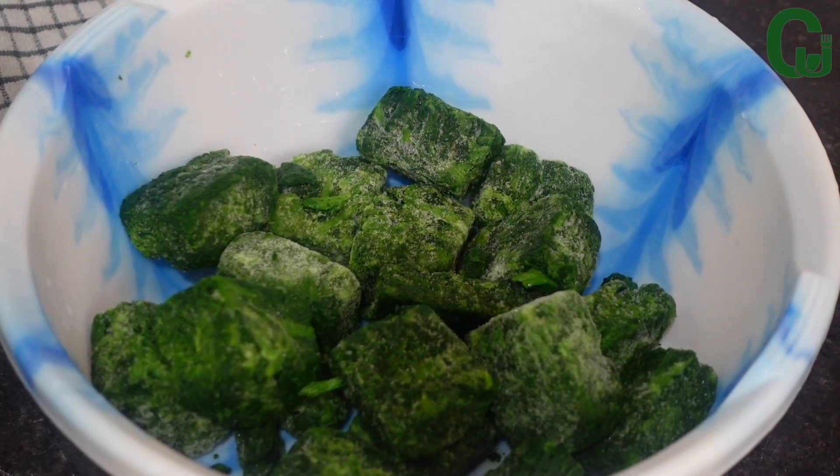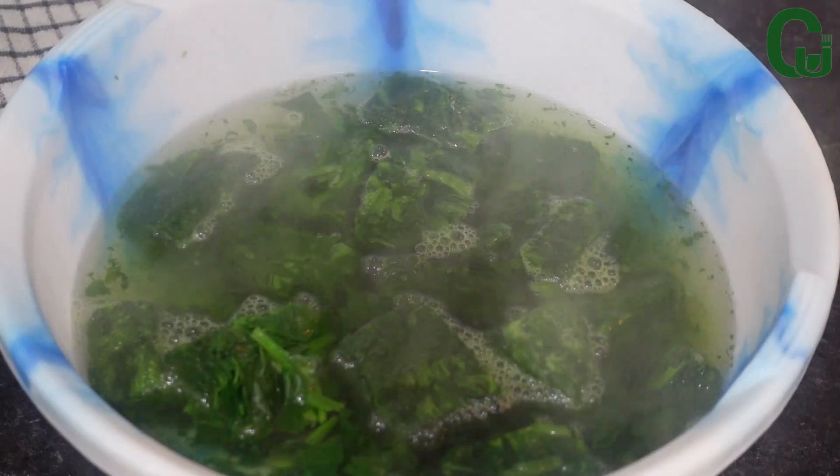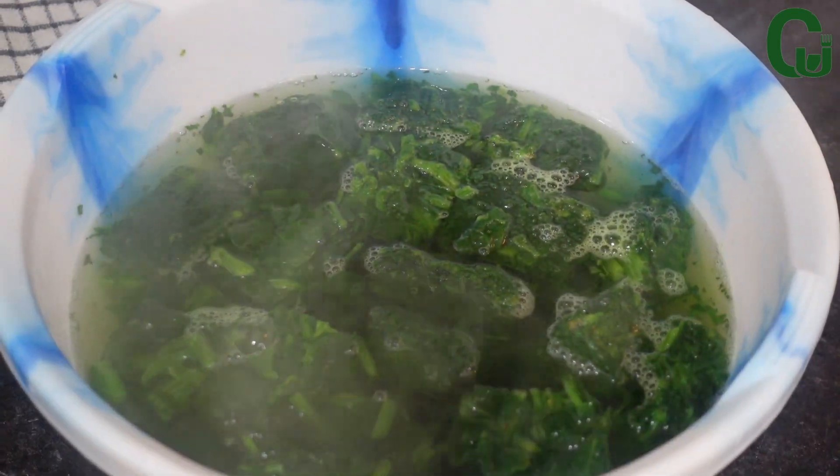While that is cooking, I will defrost my spinach by adding hot water and allow it to sit for a while. Next, I will sieve it and squeeze out the excess water from it and set it aside.